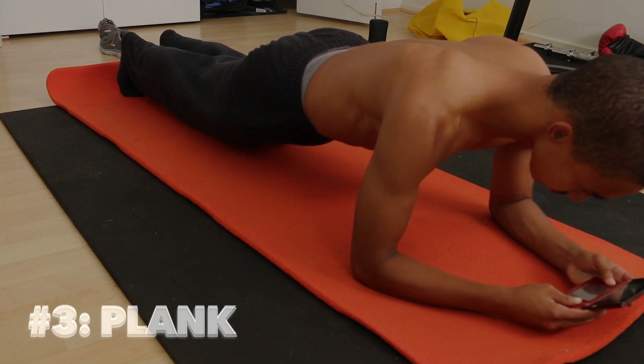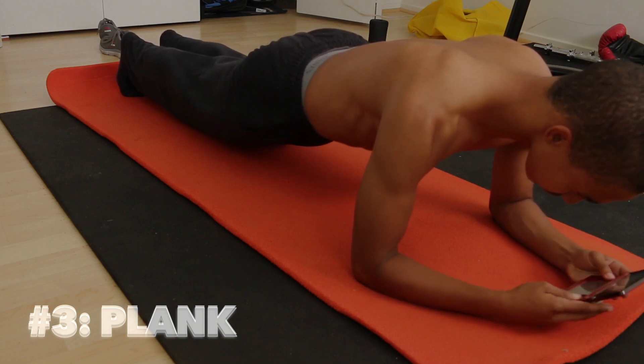The exercises I just mentioned to you all are just a way of multitasking. And that's all I have for today, everyone. Be sure to like, comment, and subscribe to my YouTube channel.